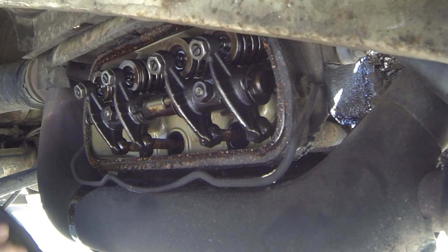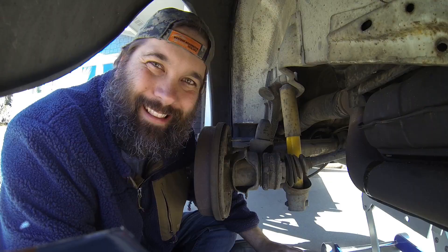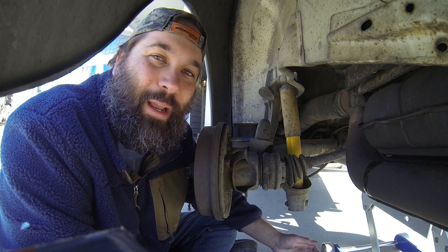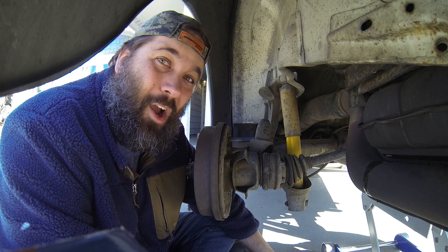The final step is putting the valve cover back on. I don't have any new gaskets so this is probably going to leak like crazy, but it was already leaking pretty good to begin with. That was by far the easiest thing to do on a car that is so in-depth — pulling that valve cover off and on. It's literally a spring holding the valve cover together.